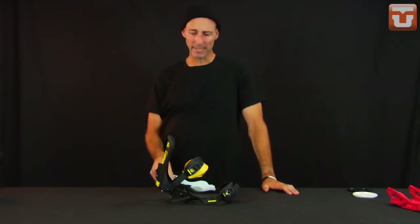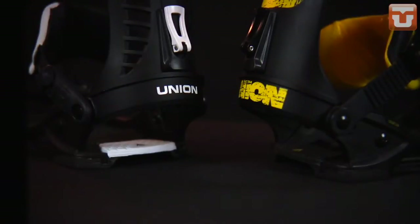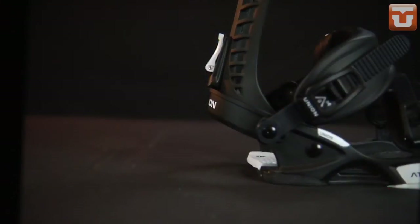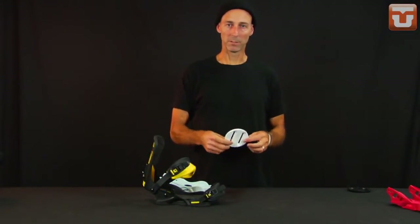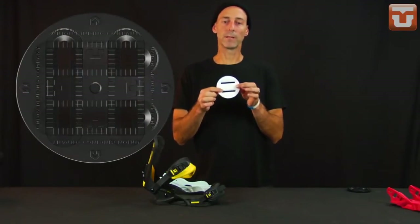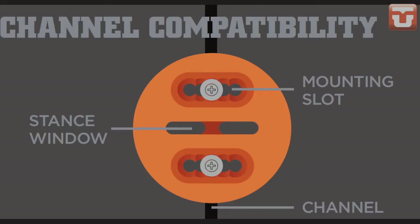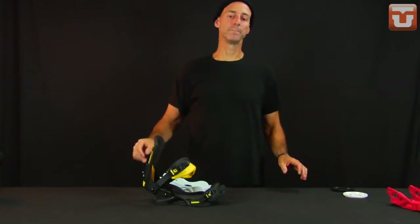The Atlas series bindings also share a common heel loop. We have a new 3D extruded aluminum heel loop with minimal overhang — contoured and forged in so there's less material hanging over the binding. Our discs are 4x4 compatible running top to bottom, and also 3x3 compatible running horizontally. You can also purchase separately an ICS or channel disc, so Union bindings will fit any and every board on the market.